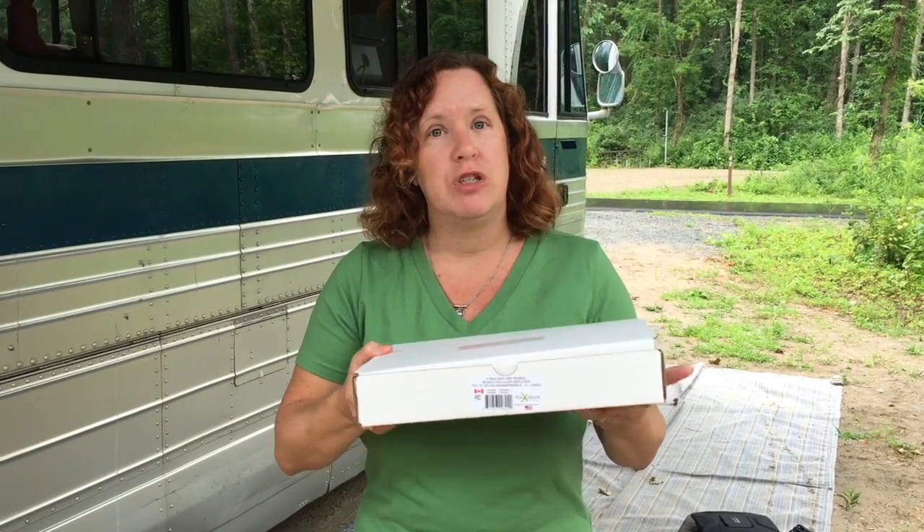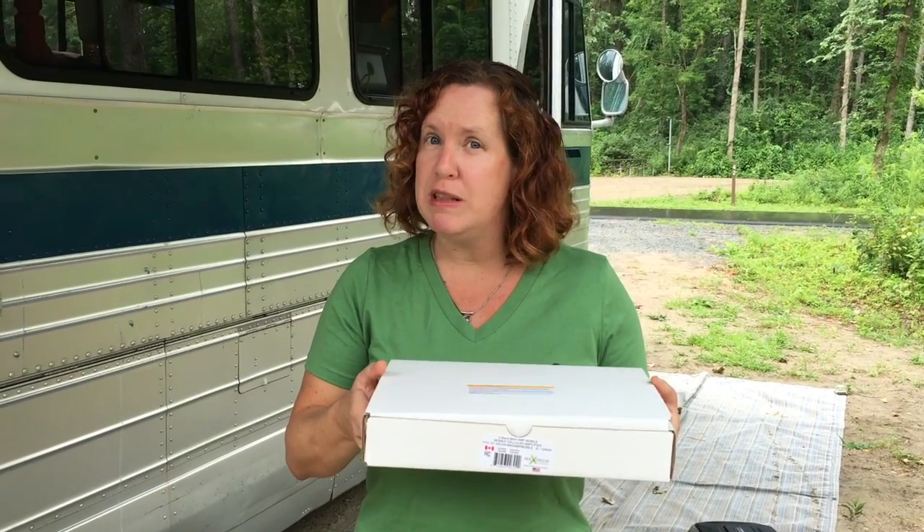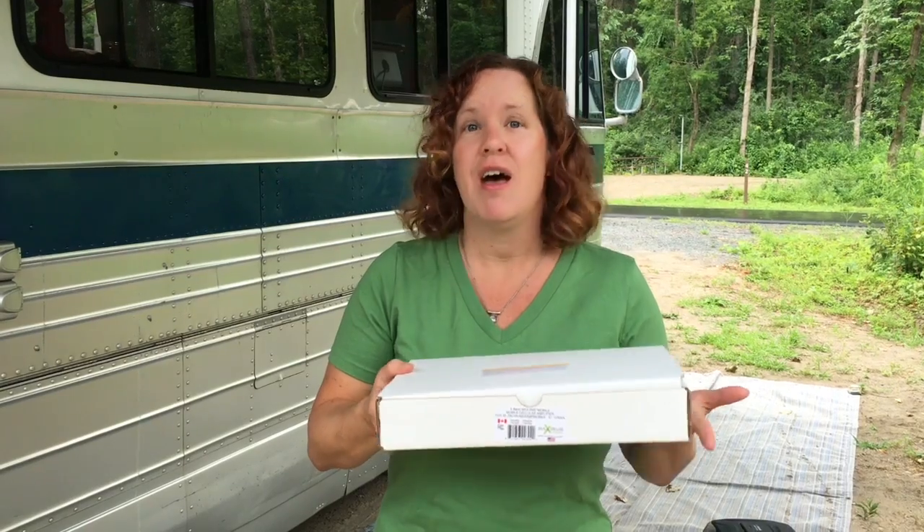This one is designed for smaller RVs and automobiles and is more comparable to the setup that you'll get with something like the WeBoost Driveline. This one was certified in May of 2015 and they are just now shipping the mobile version — it is July 7th of 2016. So it took them over a year to get this into production and shipping.